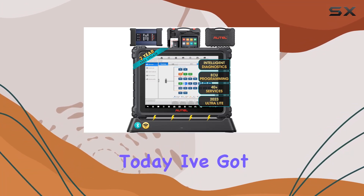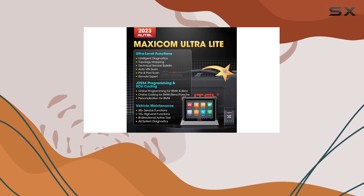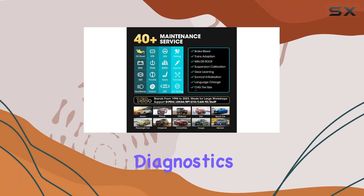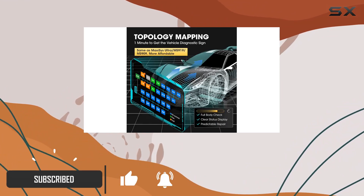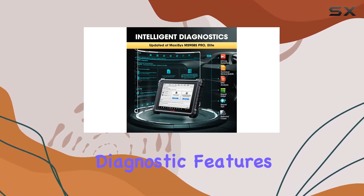Hey everyone! Today, I've got something exciting to share with you: the AutoMaxiCom Ultralight 2023, a game changer in the world of automotive diagnostics. This cutting-edge scanner is a significant upgrade from its predecessors, boasting a powerful combination of hardware enhancements and advanced diagnostic features.